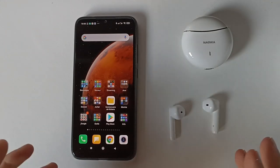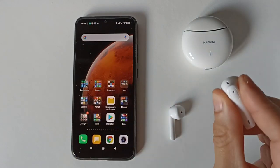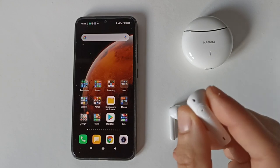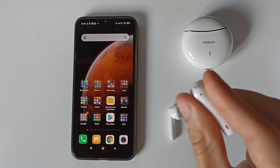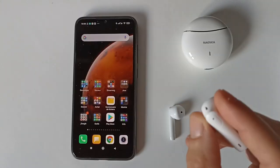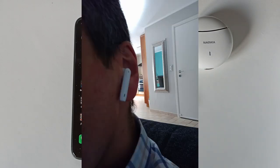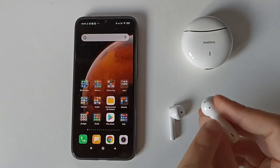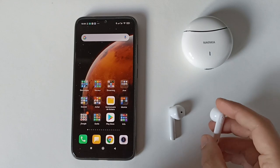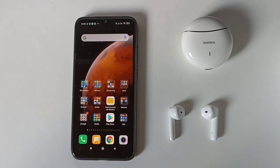Pour mettre les écouteurs dans les oreilles, c'est un peu délicat car c'est une fonction tactile. Je vous conseille de les prendre par la tige et par le rebord, et de les mettre dans vos oreilles sans appuyer sur le centre où il y a la touche tactile. Sinon vous risquez d'appuyer et si le son du téléphone est très fort ça peut être désagréable. La touche est vraiment très très sensible.